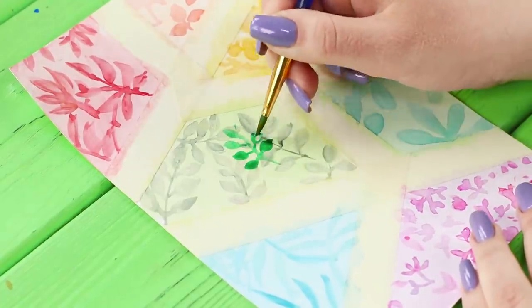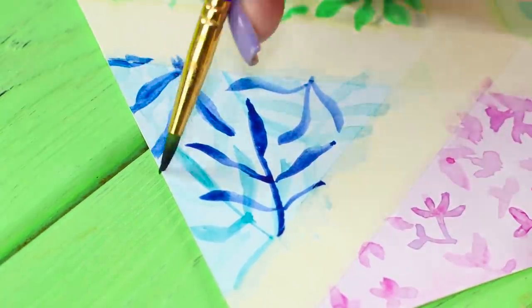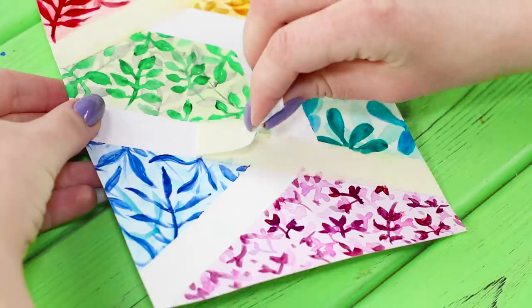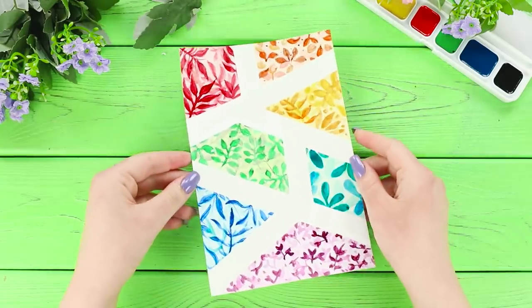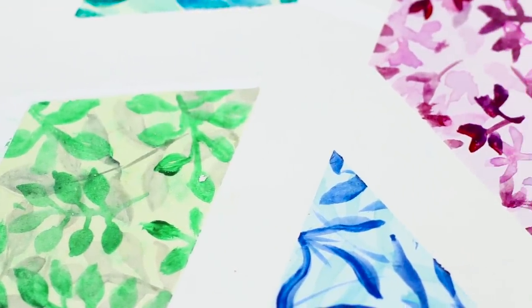Choose a new design for each part of the picture. Once the picture is dry, decorate it with an additional ornament — this way it will look even better! Remove the tape! The secret of such an attractive design is an ordinary masking tape. White stripes divide the picture into plots. It looks very original!